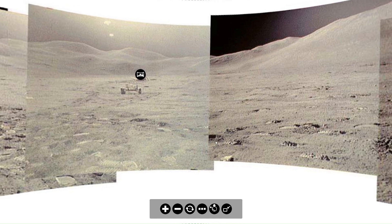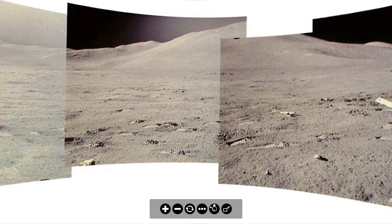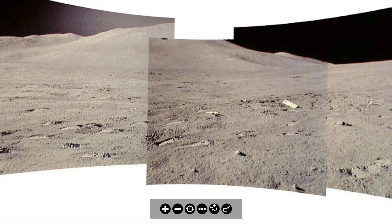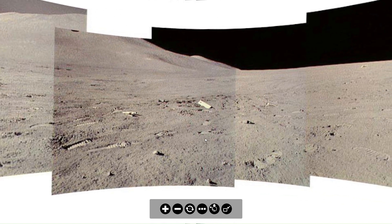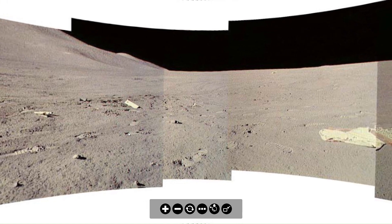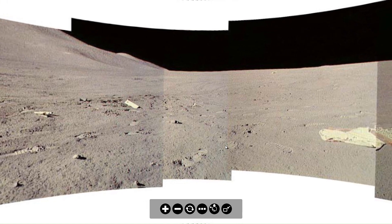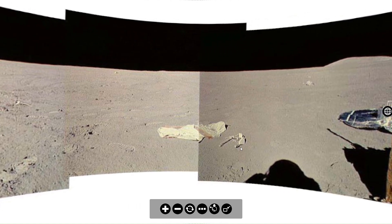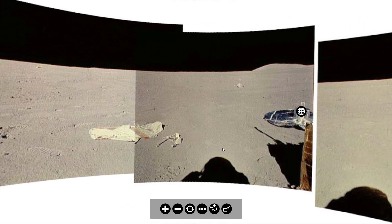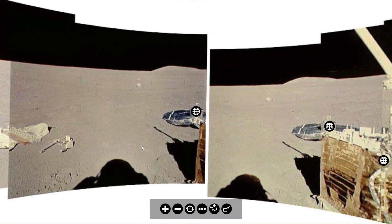In recognition of the ESA finding negative ions at the surface of the moon and on the Chinese Chang'e 6 spacecraft, this episode is going to look at the first tools to measure ions on the surface of the moon.